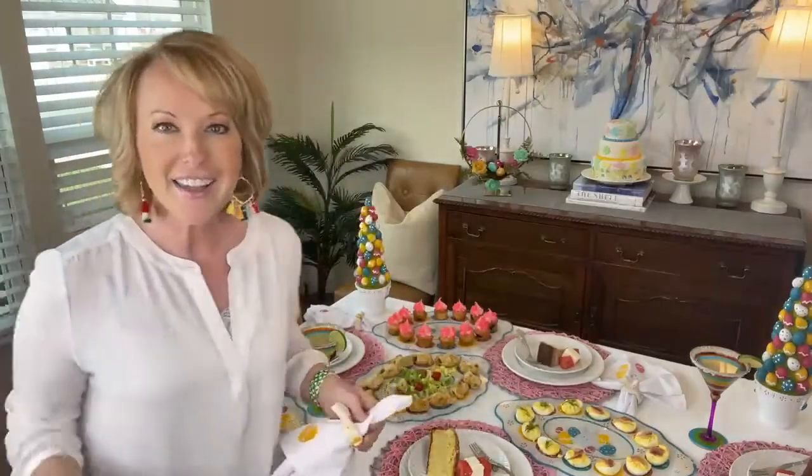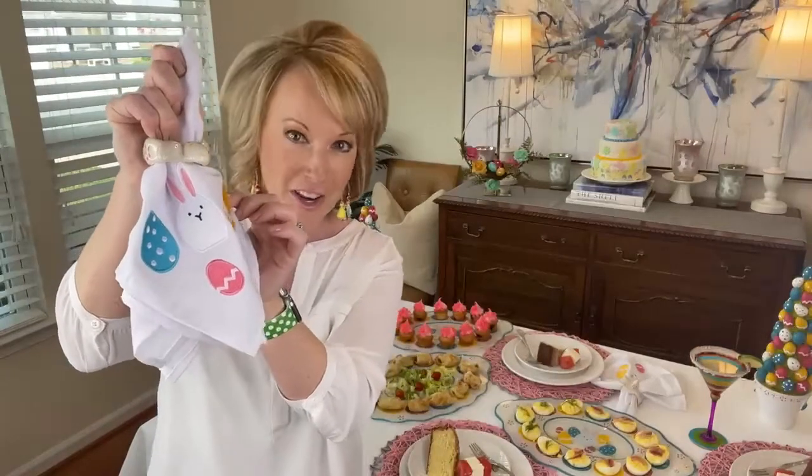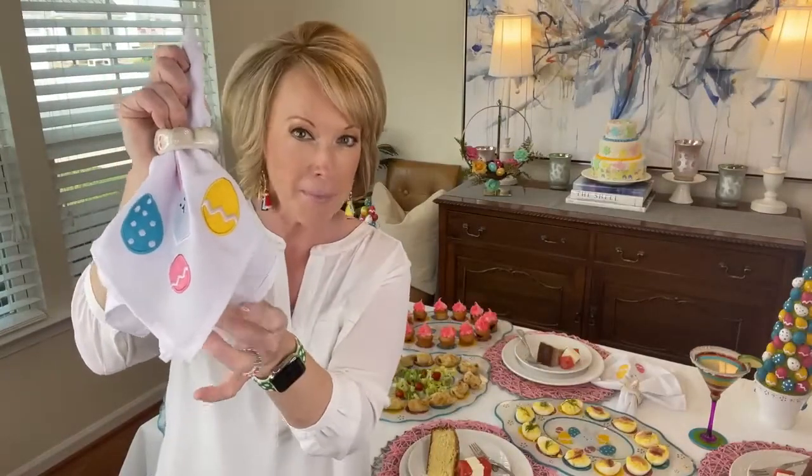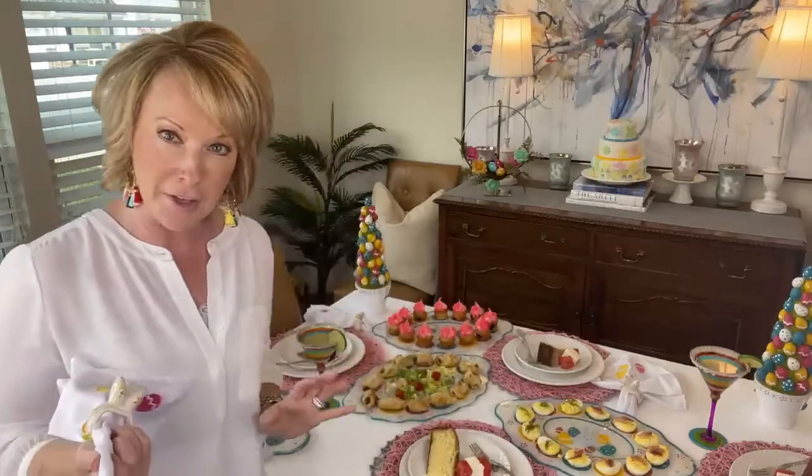Guess what's back? Back in stock — I know you guys have been waiting for them. Our bunny napkins with our napkin rings: set of four napkins, set of four napkin rings, under $20.